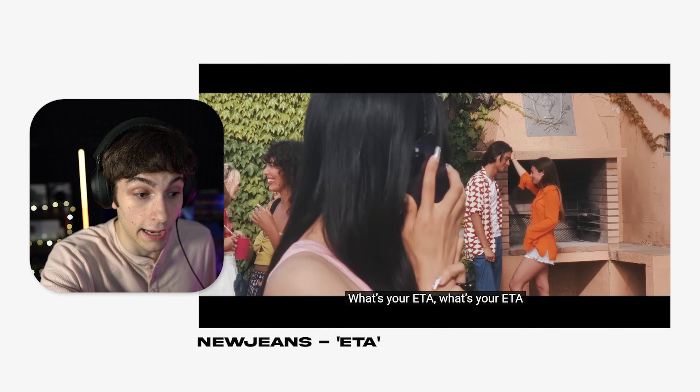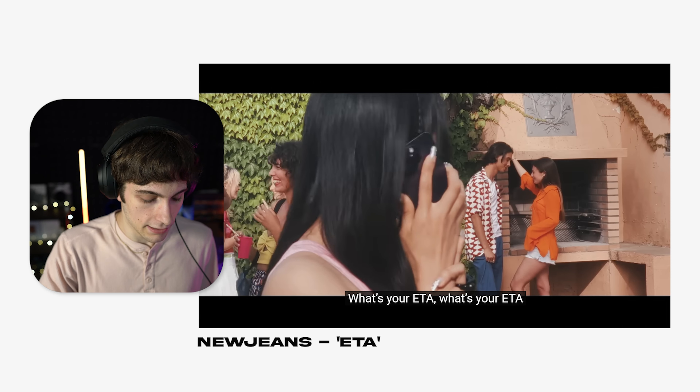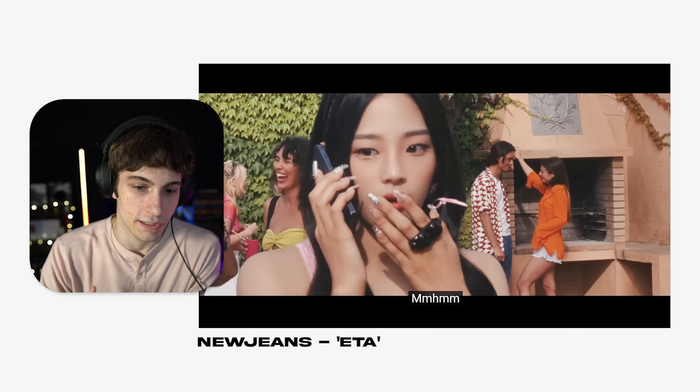I'm noticing one thing. This is the thing that kind of stinks about phones — it's very hard to have your focus controlled. Typically what K-pop videos would do is the girl would be blurred out in the front, and the couple in the back would be in focus, and then they'd shift the focus to the girl. That's typically what they would do with these kinds of shots, but I don't know if you can do that with a phone.